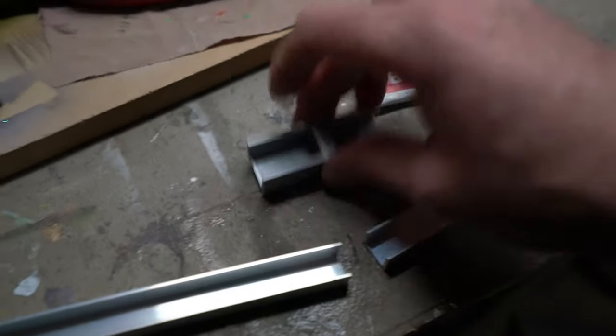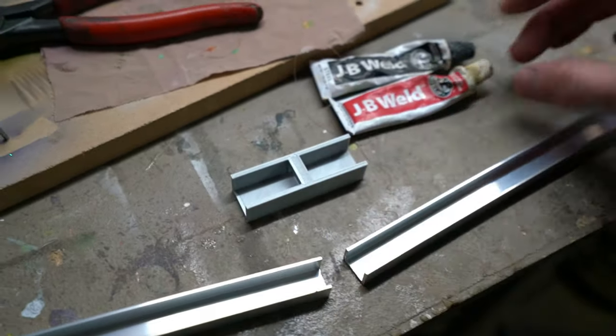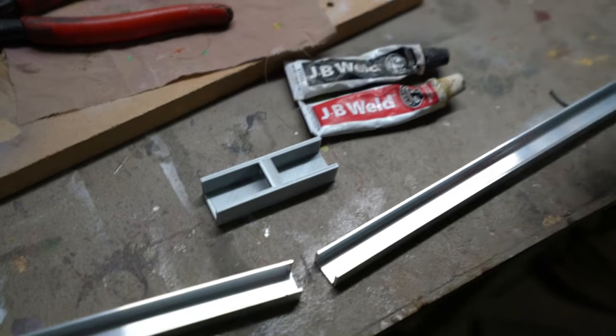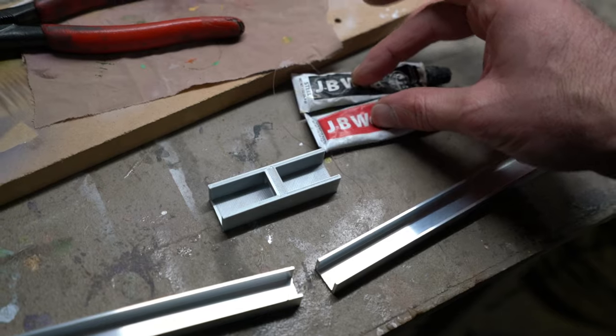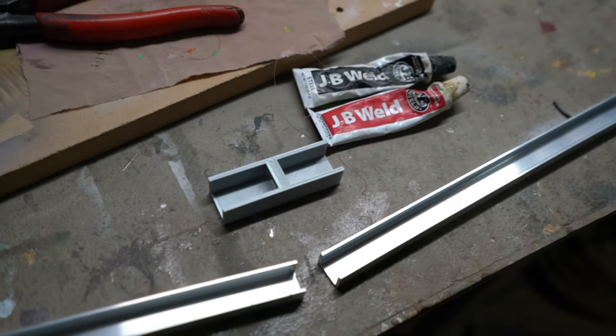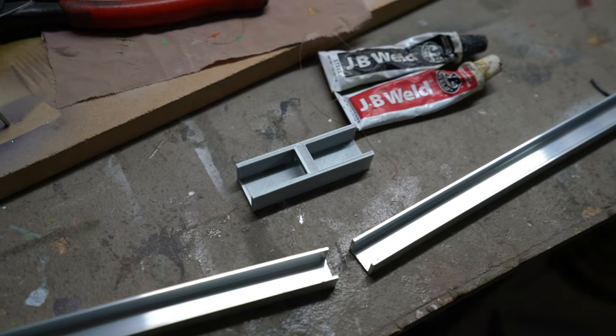To join the fish tank light together we use this little 3D printed joiner, two pieces of aluminium c-section, and just JB weld — simply glue it together. It's basically a two-part epoxy that works really well on steel and aluminium and pretty much any surface. So let's join this together and give it a chance to set.